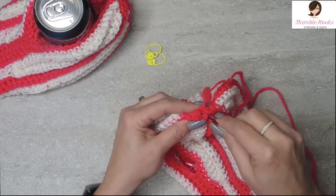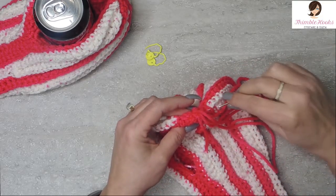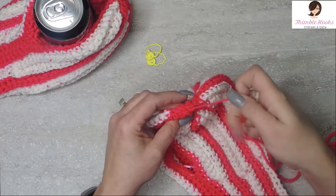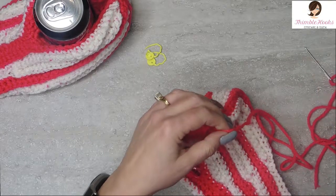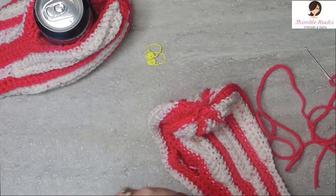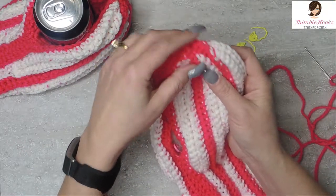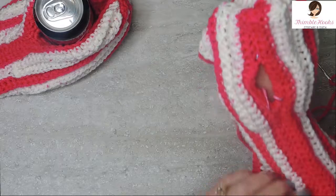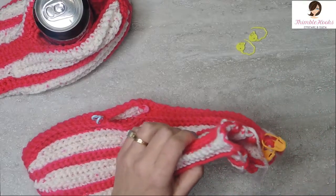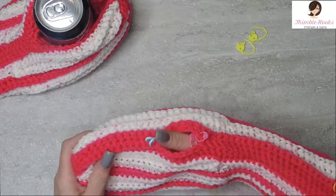We don't want it to come open or your fingers will be cold! Any way you want to whip stitch it is fine because it won't show. Just cinch it together so it's closed, and give it a couple of stitches to make sure it doesn't pop open again. Now that's closed — hooray! You can cut that off a little further because it's going to be on the inside. Turn it right side out again and we can work on the thumb.